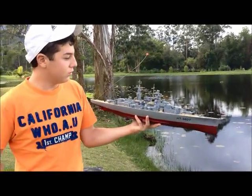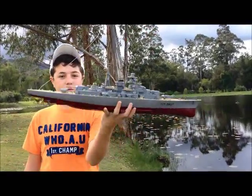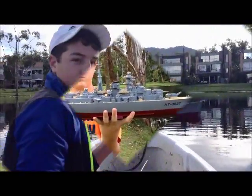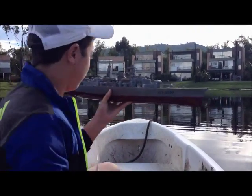Hello, this is the Bismarck RC boat and we're going to show you a little test drive today. We'll have a better look here. Now we're in the middle of the lake and we're going to give it a try — the Bismarck is here.